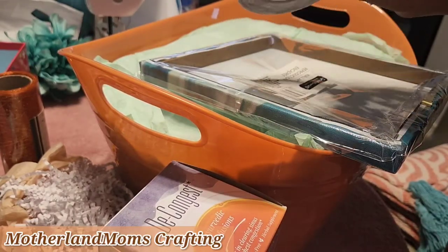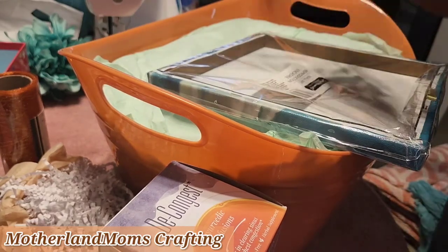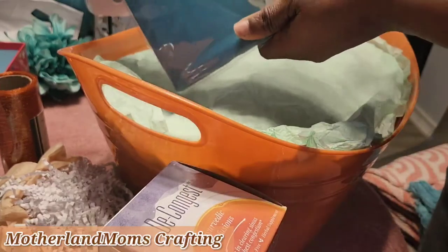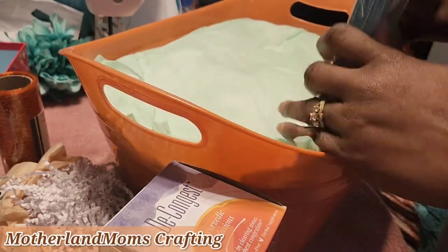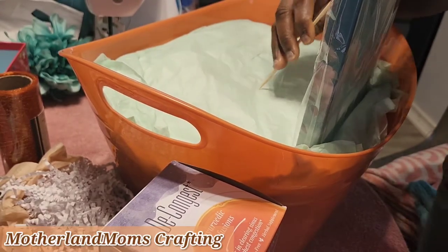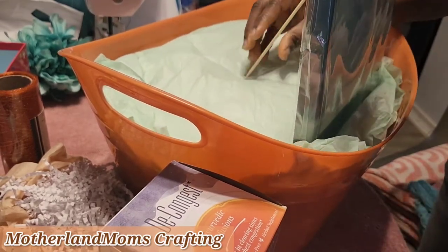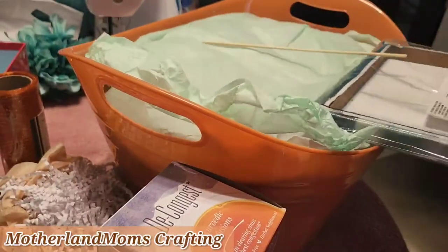I couldn't really find those items, but I talked to the client and they were willing to let me use my imagination. So I just went ahead and used what I had or what I could find. I was able to get some stuff from the Dollar Tree and some other leftover items from my Mother's Day stash.